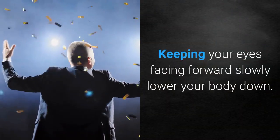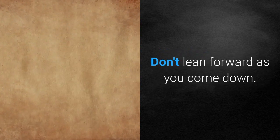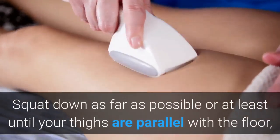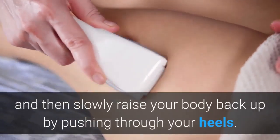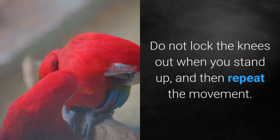Keeping your eyes facing forward, slowly lower your body down. Don't lean forward as you come down — your buttocks should come out and drop straight down. Squat down as far as possible, or at least until your thighs are parallel with the floor, and then slowly raise your body back up by pushing through your heels. Do not lock the knees out when you stand up, then repeat the movement.